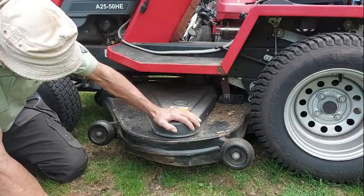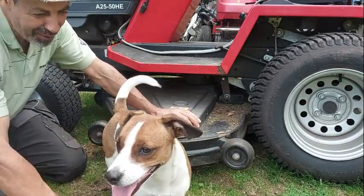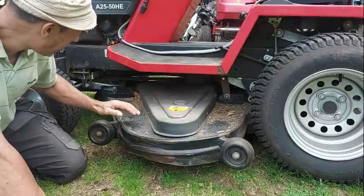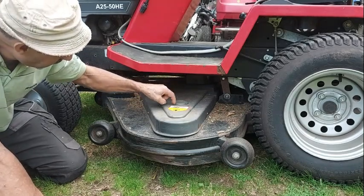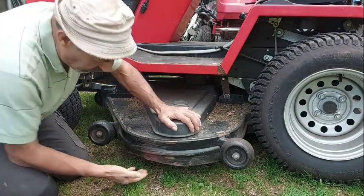You got a problem with your belt. This guy, he wants to make a problem too. Come on, move over. I'm going to open one section and have a quick look inside if the belt is okay or if it's done bad.